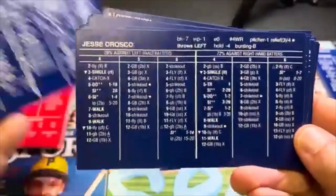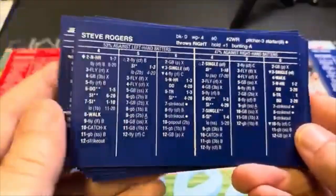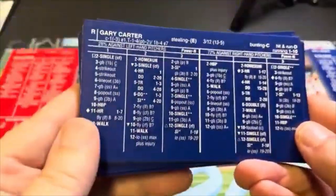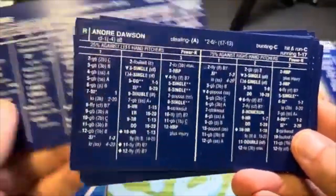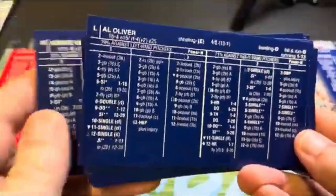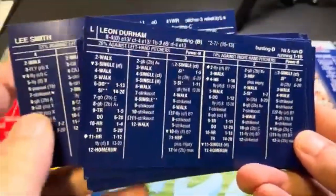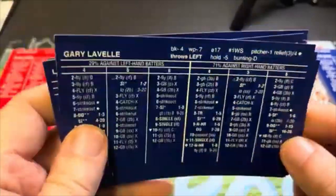Ozzie Smith, Willie McGee, George Hendrick, Bill Madlock, Mike Schmidt, Jesse Orosco, Steve Rogers — he was awesome — Gary Carter — of course, Gary Carter was too — Tim Raines, Andre Dawson — The Hawk — Al Oliver, Lee Smith, Leon Durham, and back to Gary Lavelle.